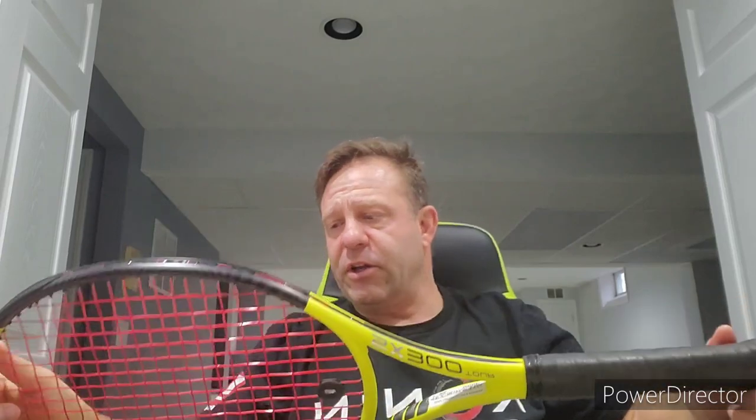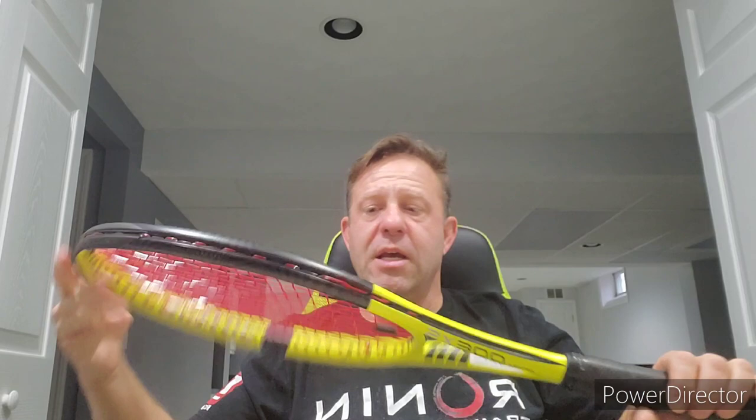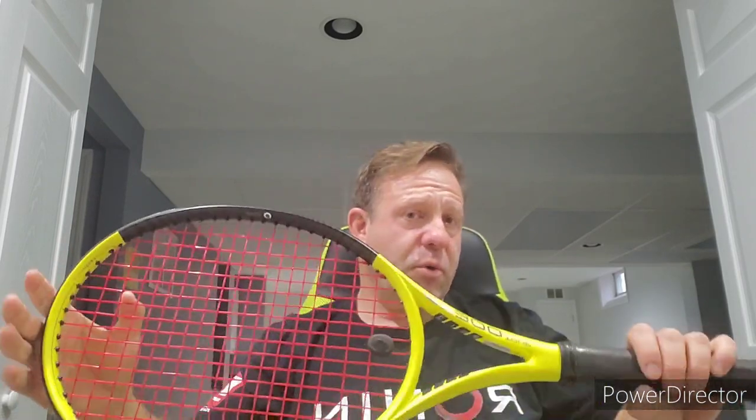Got some footage hitting it today. Hits extremely well. Very good control frame. Excellent spin. Now if you've played a Pure Aero or the old Aero Pro drives, this has a very similar feel — I've hit an Aero before and I feel a lot of similarities with this frame. Good comfort, good power, a lot of good movement out of the strings. It has the spin boost grommets in the frame, which helps. I strung this with the Witex Hexagon X Red Pearl. Looks really nice, hits very well, very comfortable frame.